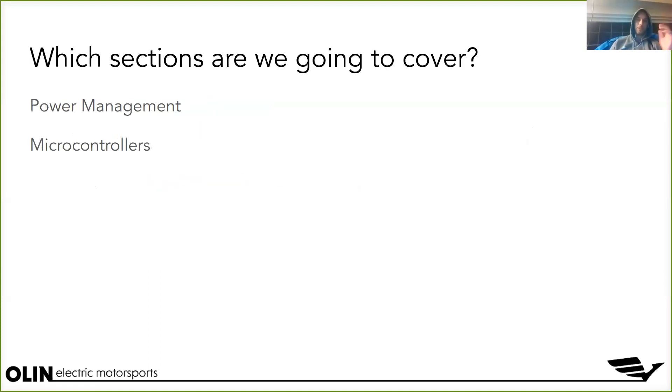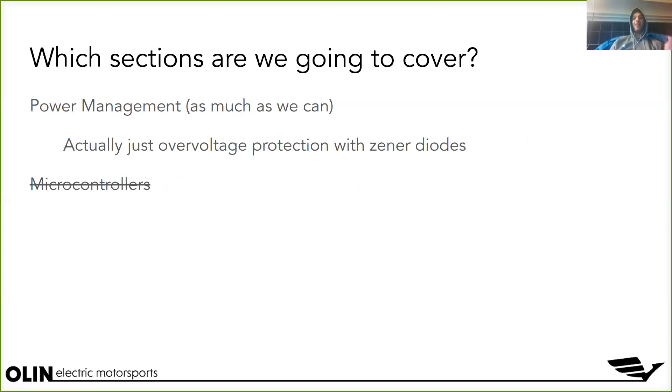Originally we were going to try to cover power management and microcontroller tonight, but that was way too much. Then even power management alone was too much. So it actually became abundantly obvious that to really do the design checklist justice, we're only going to cover one line tonight: overvoltage protection with a zener diode. If you already know everything about that, I'm sorry — but I hope even people who know the concept will get something out of the level of detail we'll go into.